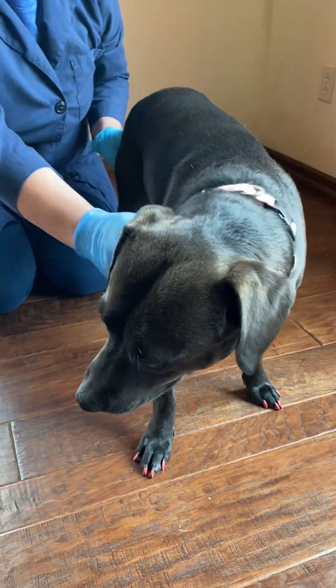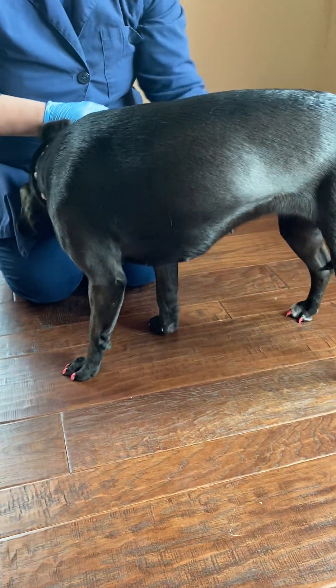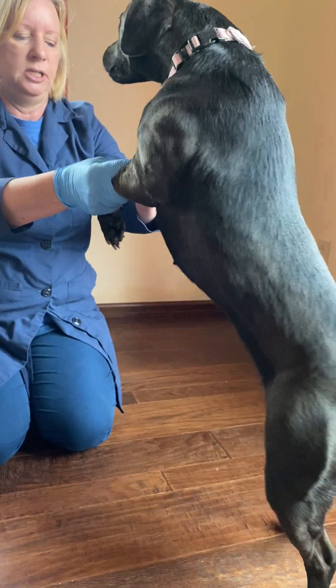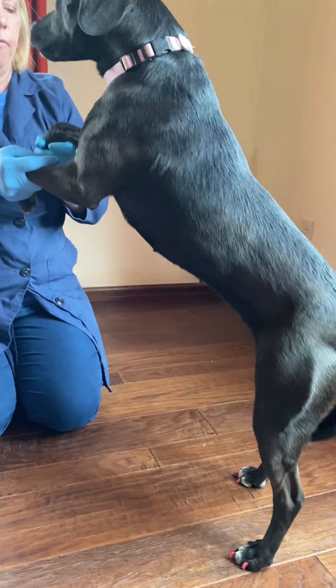And then we do just the opposite — this is wheelbarrow of the pelvic limbs. We lift her pectoral limbs up and see if she has normal ability to walk forward and backwards.